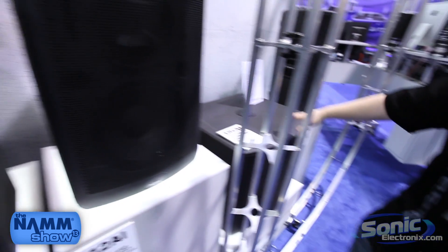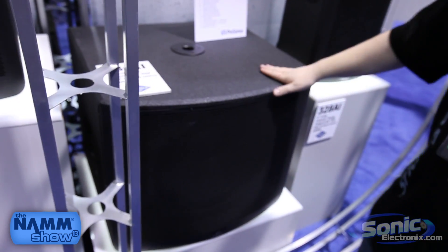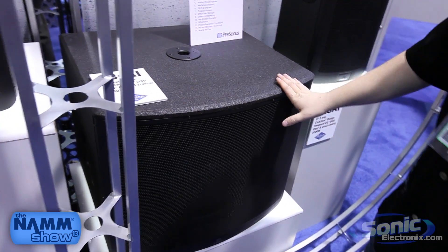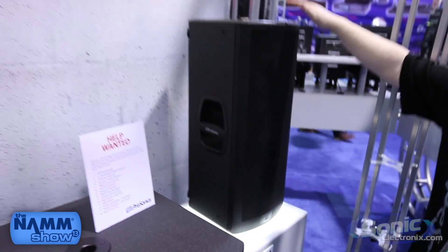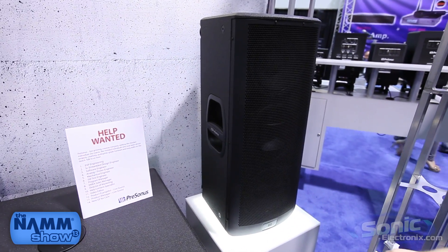Also on stage today we have our subwoofer, the S18 AI, with an 18-inch driver. And this is the same 328 that we saw in the floor wedge configuration, but now in a vertical position as you would see it on a pole.